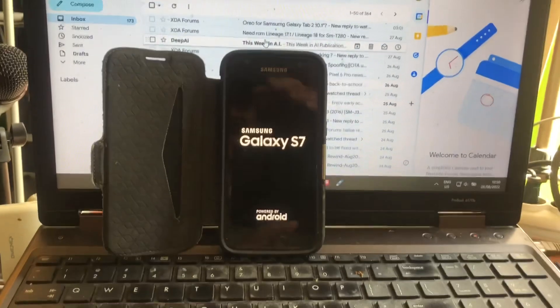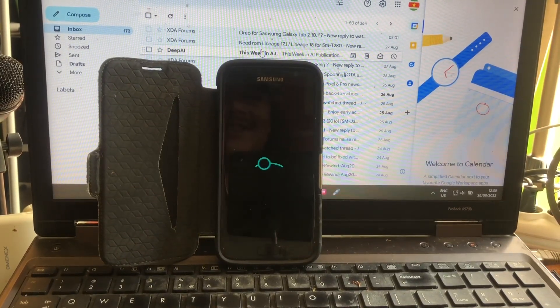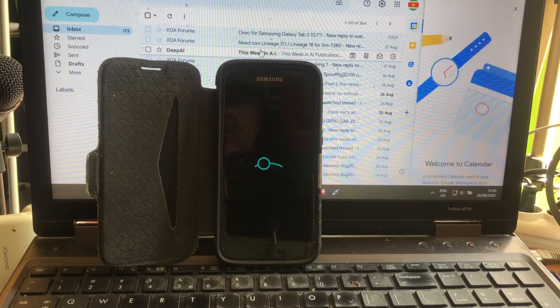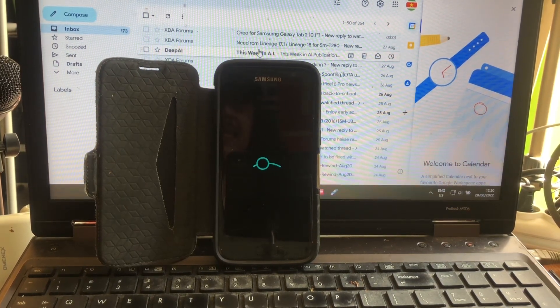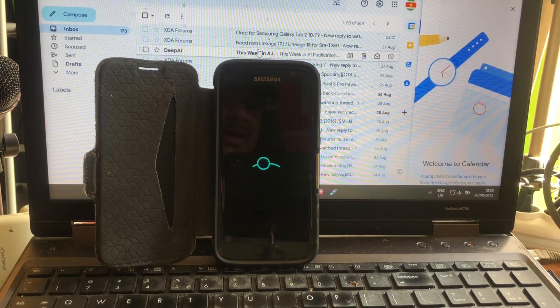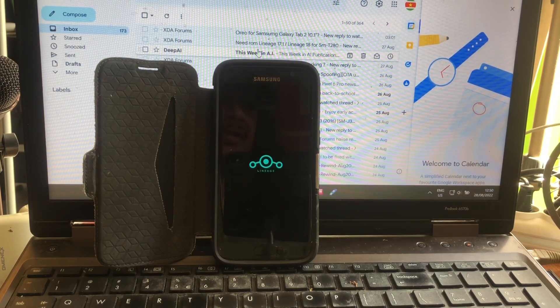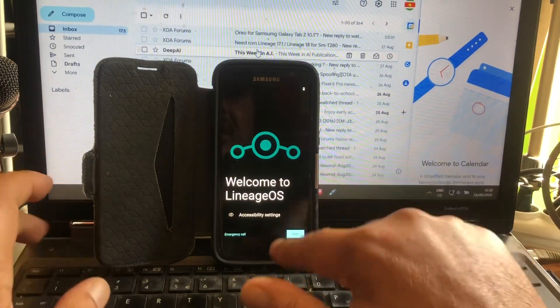Everybody that sold their Galaxy S7 - these guys are like, oh my God, what did we do? Let me see if I can still find one really cheap. I think because of this development, these prices will go up. If you're going to sell your Hero T for 25 euros, you're an idiot. Honestly.